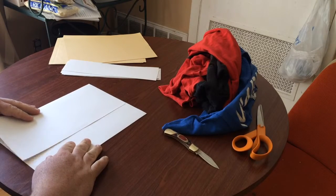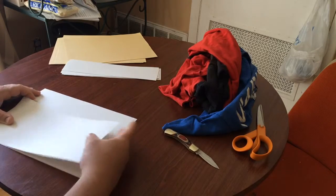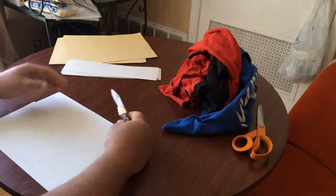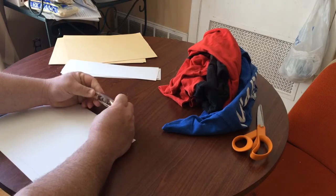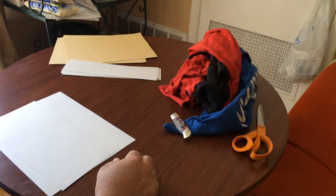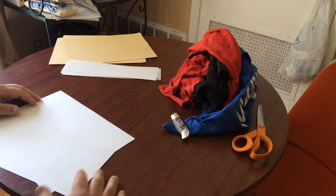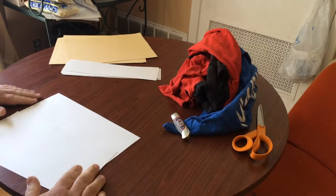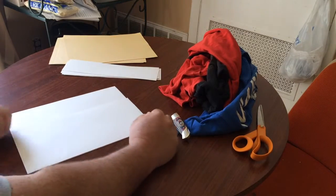I've decided to make this video since I've seen a lot of other people successfully do it and I really enjoy the design aspect and the durability of it. This will be my first micarta project.